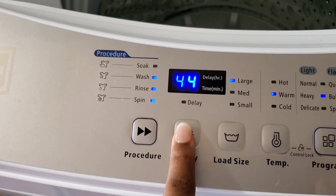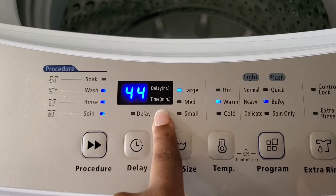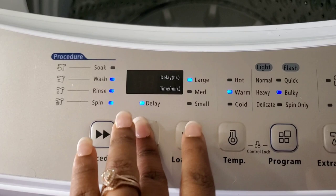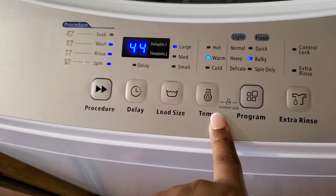There's also a delay function where you can delay it for a certain amount of time. To use it, since it's connected to the sink, you'd have to keep the water on. You could delay it however many hours or minutes you want — for example, set it to go off close to when you wake up. I never use that option. There's also load size — you can switch between small, medium, and large — and temperature: hot, warm, or cold.